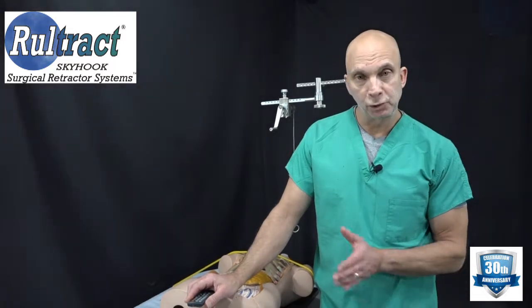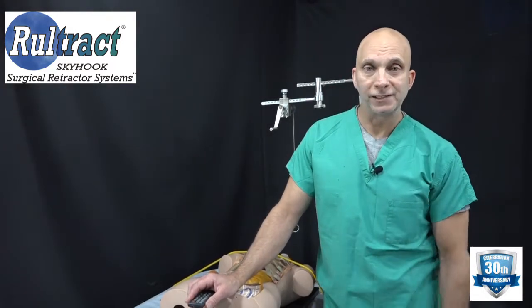That completes the setup instructions for our thoracic set. If you have any questions, please contact me by email or phone.